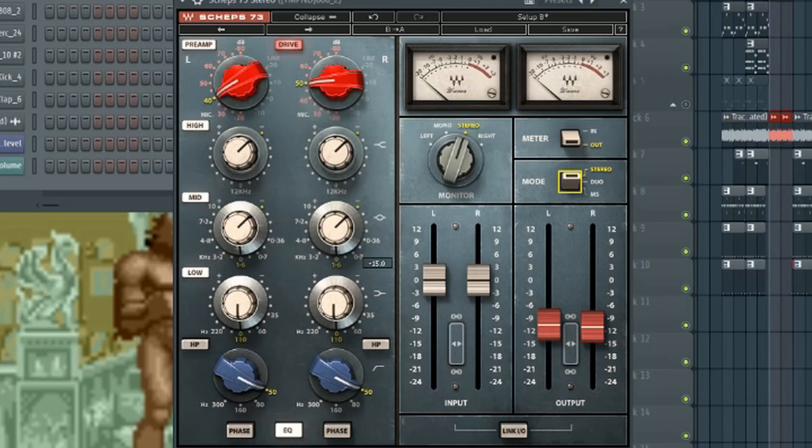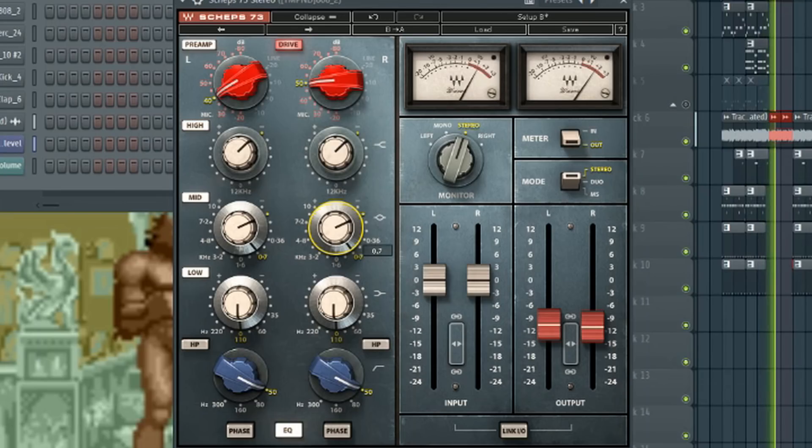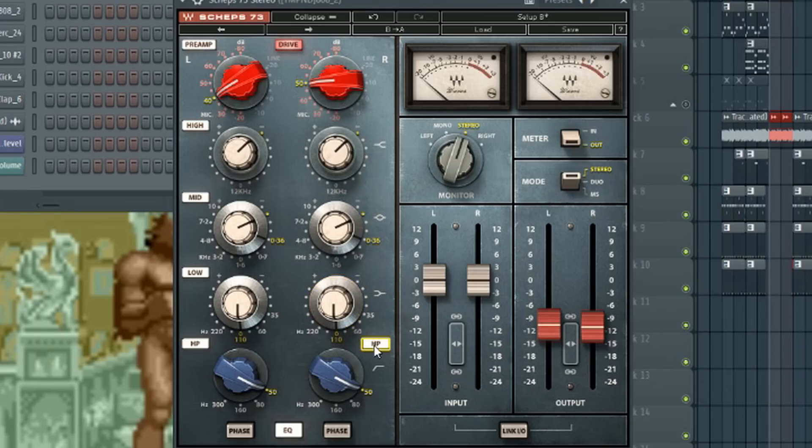In this particular EQ, what makes it special is this area right here — you have control over two parameters. If I mess with this parameter right here, as you see it highlighted, you can hear how it affects the 808 as I roll off or filter out certain frequencies. You also have a high pass filter where you can mess with a few things and filter out certain frequencies to see if you can get a clean 808.